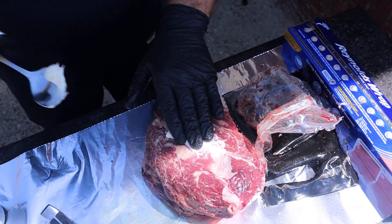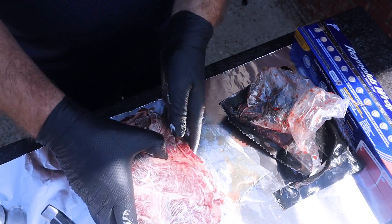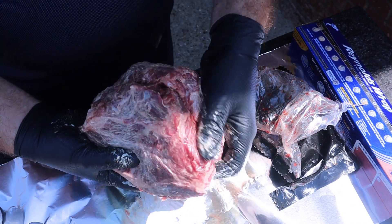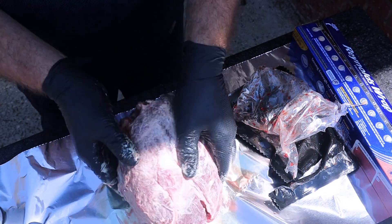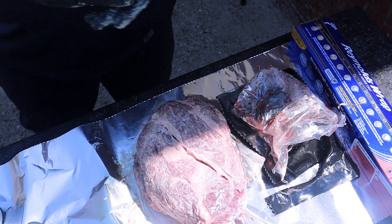What I'm gonna use is a little bit of mayonnaise as a binder. It just seems to work for me, especially for chuck roast. You don't need a lot on here — just enough to get covered so when you're adding the seasonings, they stick to the meat.